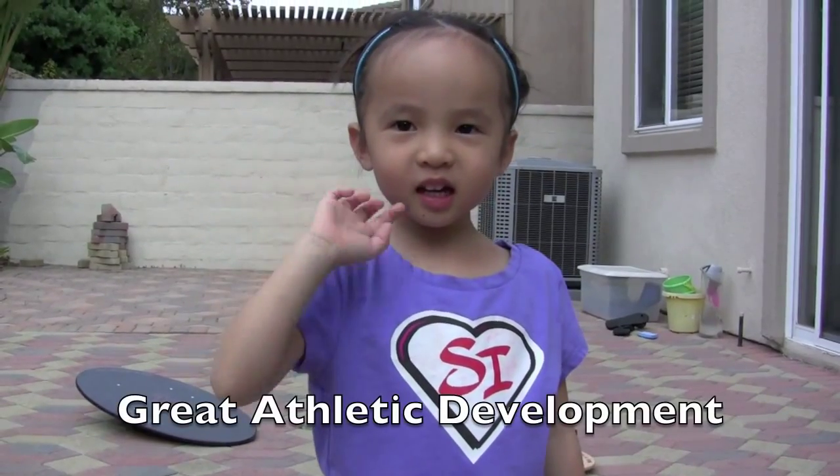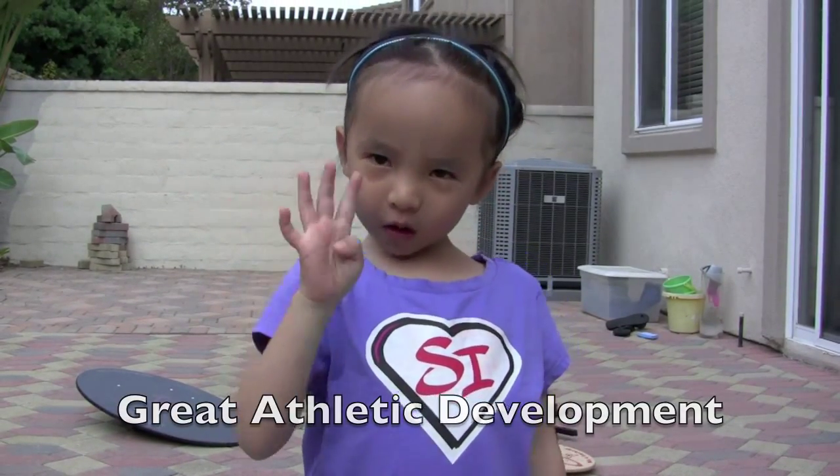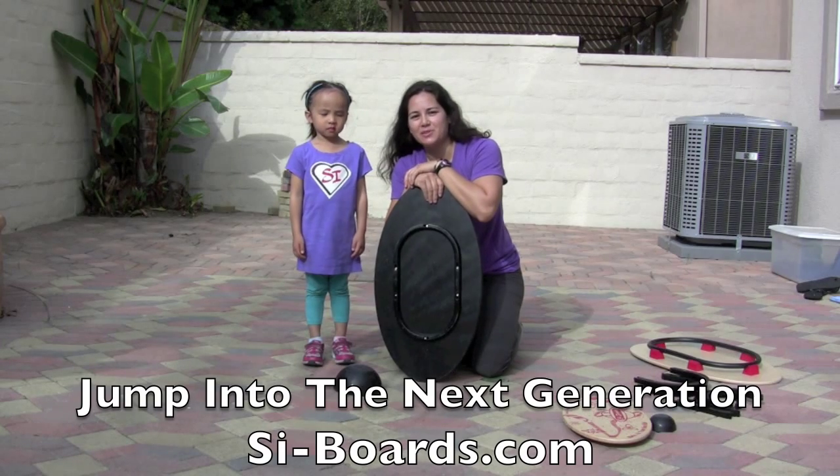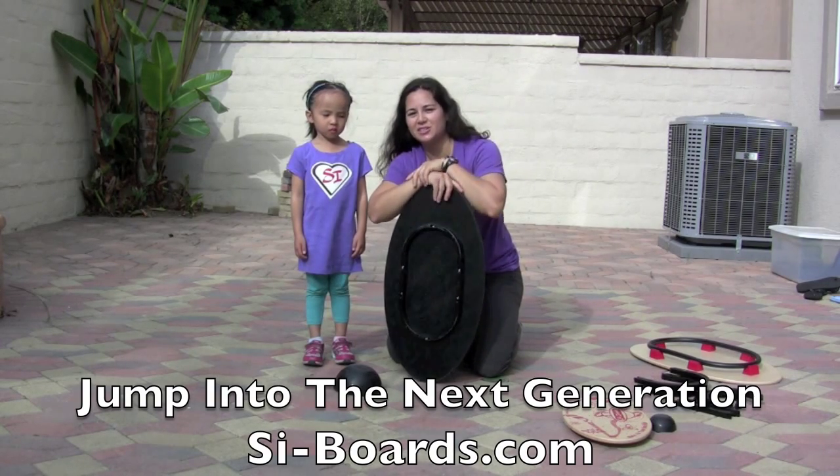I'm Phoebe. How old are you, Phoebe? Four. I heard you're going to be five pretty soon. Yeah. For more information, check us out at Cyboards.com and jump into the next generation of balance training.